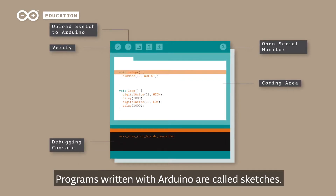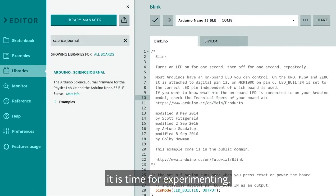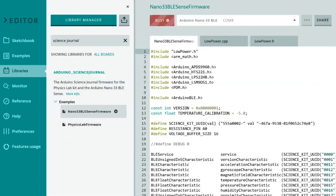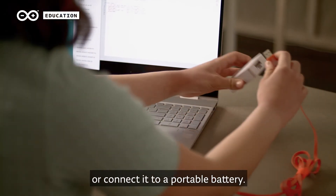Programs written with Arduino are called sketches. Once the firmware sketch is uploaded, it is time for experimenting. Use the computer's USB port to power the board or connect it to a portable battery.